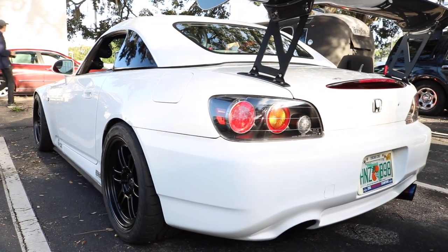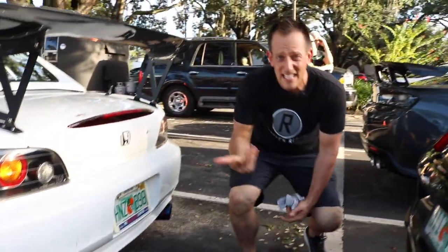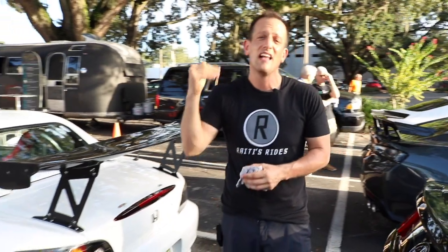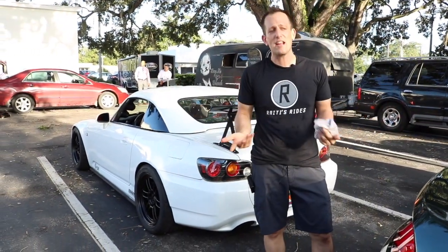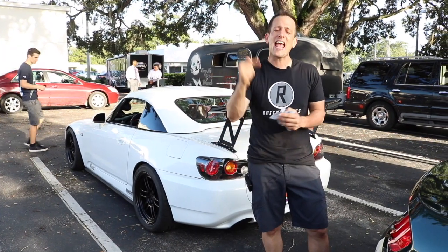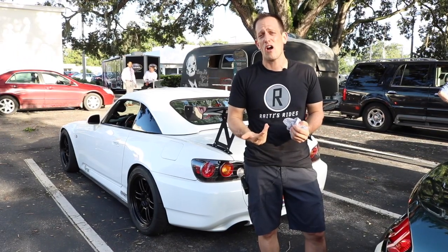Wonderful, wonderful car to take to a twisty road, a twisty track, or like I said, that autocross event. But if these are the types of cars you like to see on Rady's Rides, leave a comment in the comment section. If you have not subscribed yet, what are you waiting for? Hit that subscribe button — I promise you, you'll want to come back more and more. Thank you if you have subscribed. I love this family that we build here on Rady's Rides.